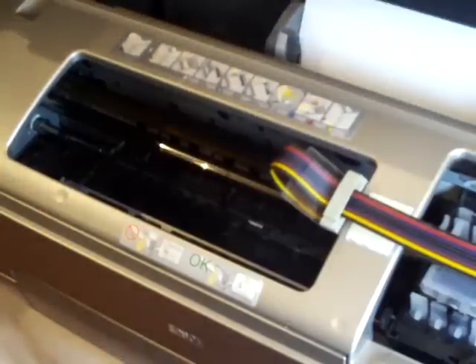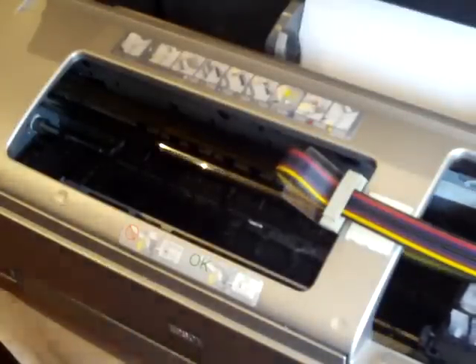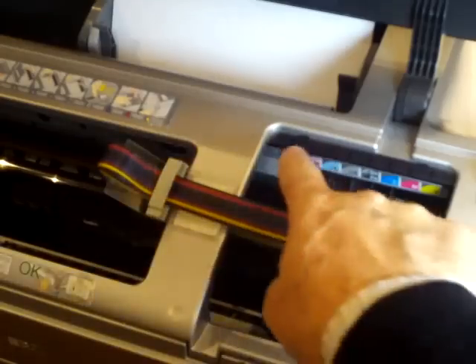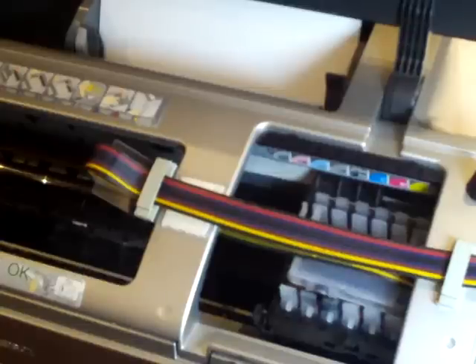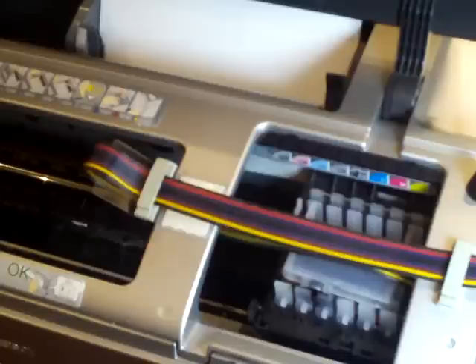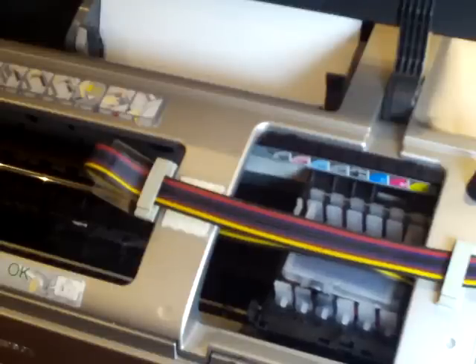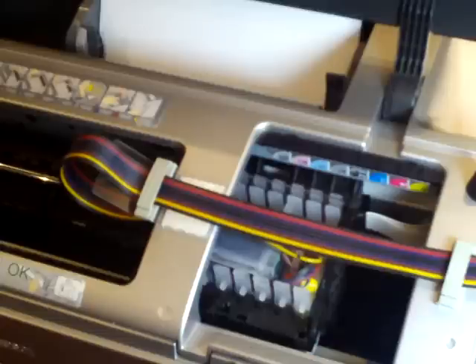We put the electricity back in the back of the printer and turn the printer on. We're looking for the printer to start up and want to make sure there are no little red lights coming on across the top. We also check that we've got free travel left and right. Once everything settles down and the green light at the right-hand side of the printer is steady, we then check for a perfect nozzle check. Having achieved a perfect nozzle check, we install the printer profiles supplied on the CD which comes with the kit, and then we start printing.